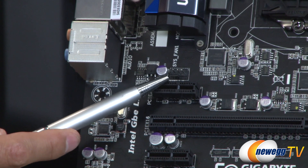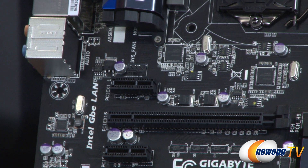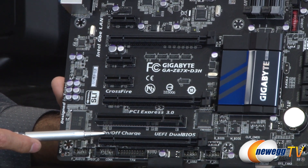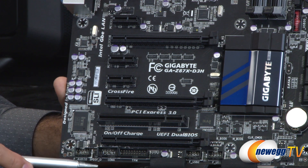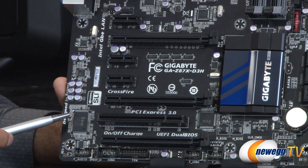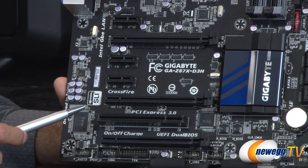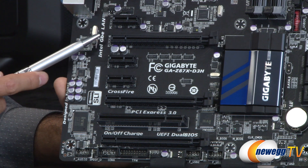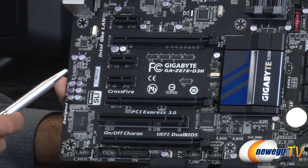Up at the top of the PCIe slots we have the third and final system fan header. Speaking of PCIe slots, there are three PCIe x1 slots, and at the bottom a fourth PCIe slot running at x4 speed, which uses a switch to connect to the PCIe bus — useful if you need that slot. Then we have the two main PCIe slots used for SLI or Crossfire: with one GPU installed it runs at x16; adding a second drops both to x8.